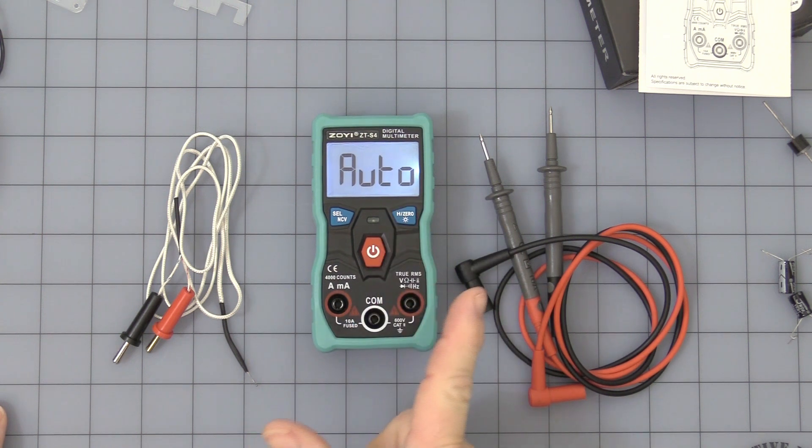It does have a backlight — press and hold and it turns on. The backlight automatically turns off after two minutes.